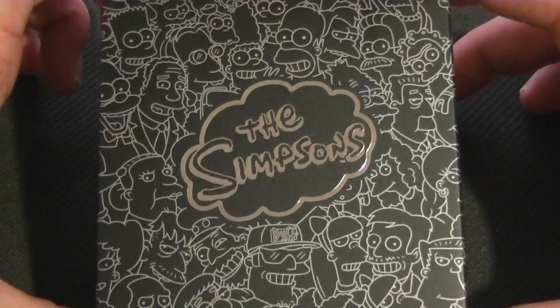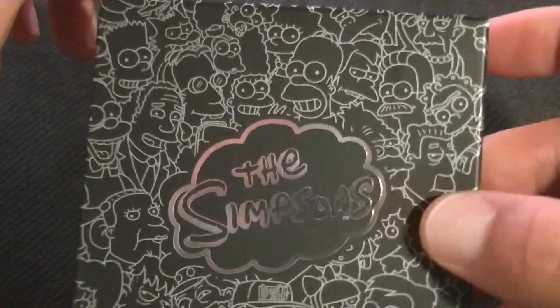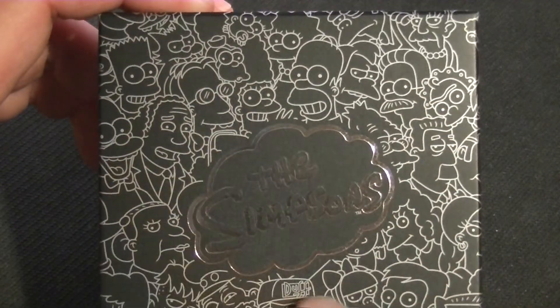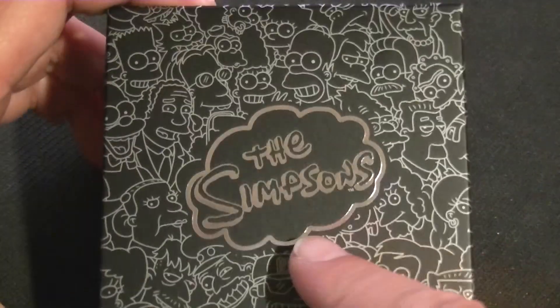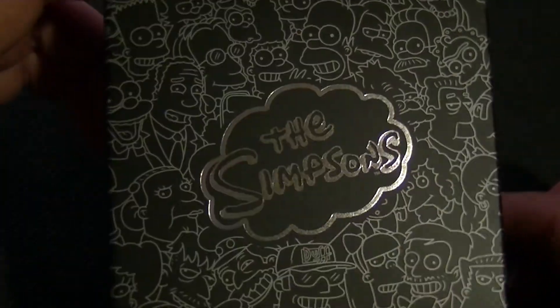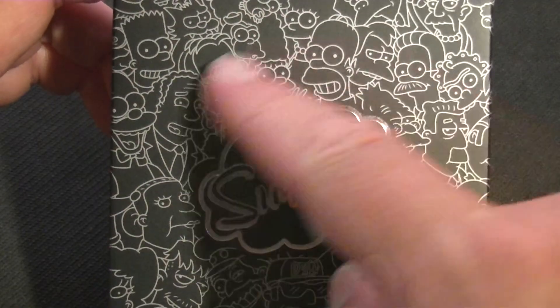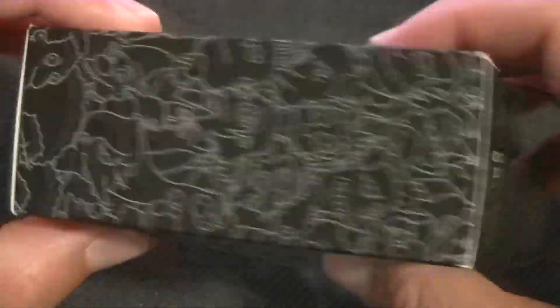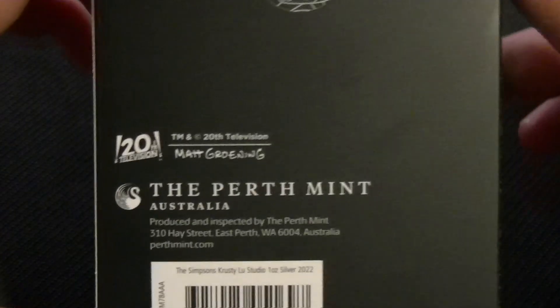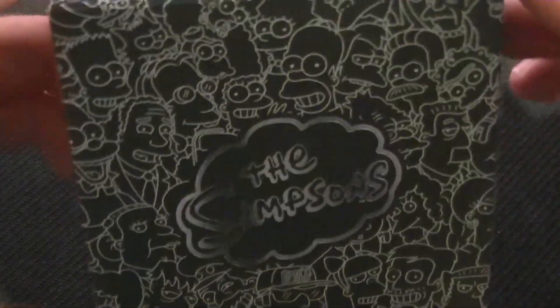This coin comes in this nice little cardboard box. I actually like it — silver on black. The logo is shiny. I don't know how well it picks up on the screen, but it should look somewhat shiny. We have all the characters we know from the show around the edges, on the sides. Only on the back we don't have any, but that's fine because we have the other information there. Overall I think this is pretty neat. But anyways, we're not here for the box.